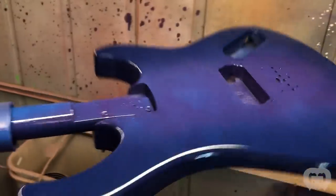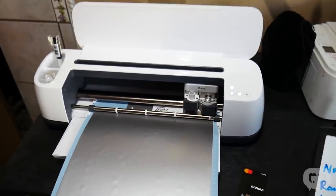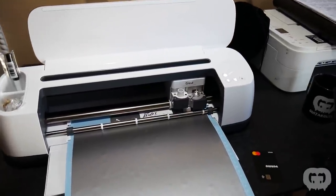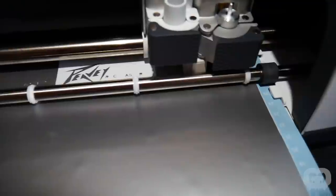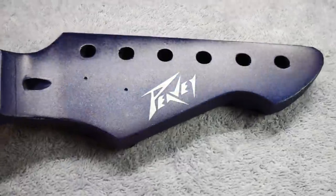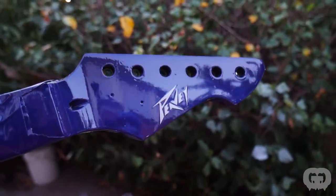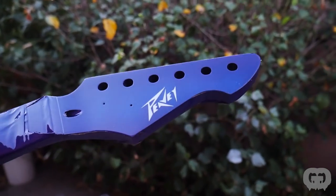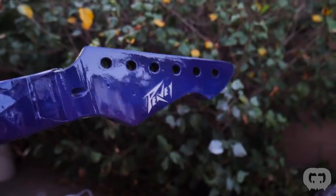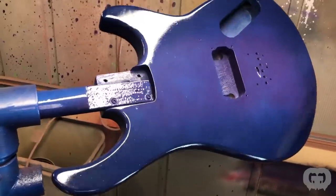Next I used my vinyl cutter to cut up a PV logo for the headstock. With the space style of this guitar I thought silver would look really cool, so I made one out of silver vinyl. After applying the logo and plenty of clear coat, it looks great. And after spraying the clear coat on the body, same with that — it looks awesome.